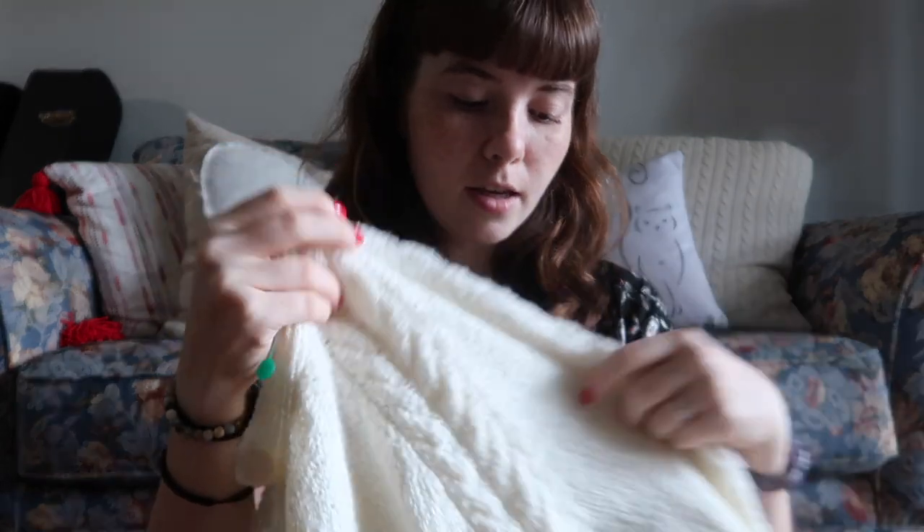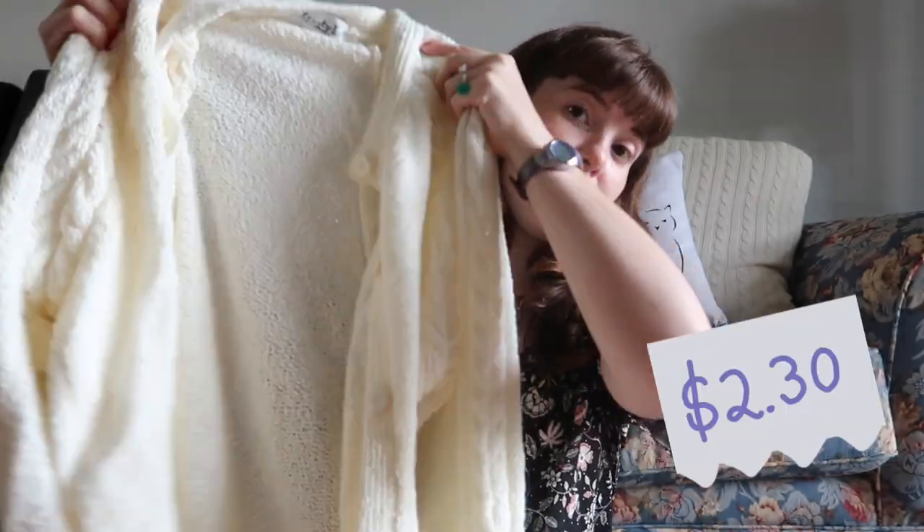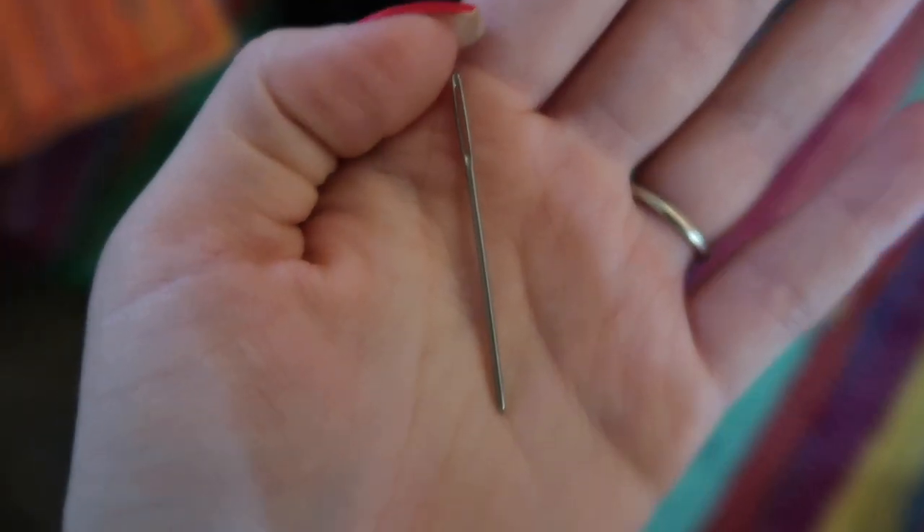So I went to my local Goodwill and picked up this cardigan. It's just a basic white cardigan with cute cabling down the sleeves. It was originally $4.60, but Goodwill has different days where tag colors are priced differently, and the day I went greens were half off, so I got it for $2.30 — an incredible deal.